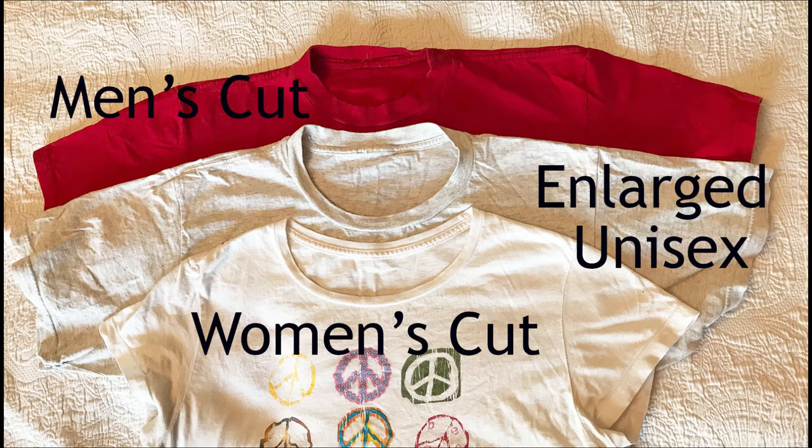Here is an illustration showing the three necklines: the traditional men's cut neckline on top, the enlarged unisex neckline that we created on the gray t-shirt which was a men's cut t-shirt, and the women's cut t-shirt which we used as our guide. You'll notice how much smaller overall the women's cut t-shirt is, although it has a more generous neckline. In contrast, the men's cut t-shirt has a really small neckline compared to the other two.